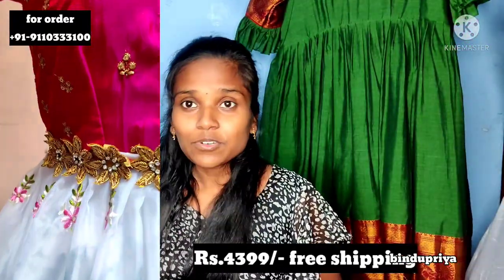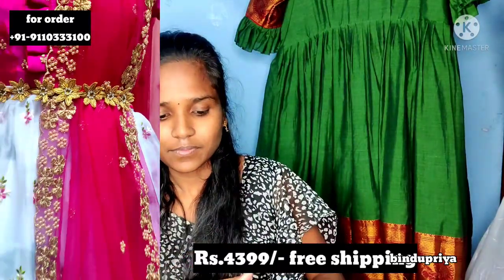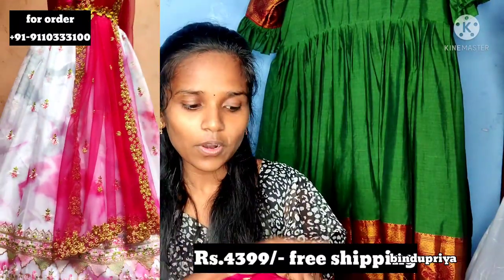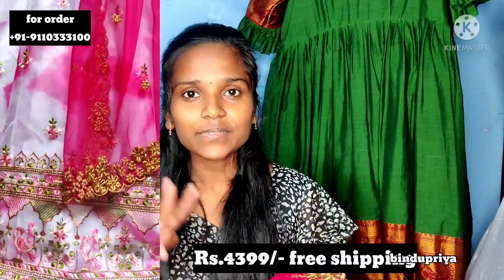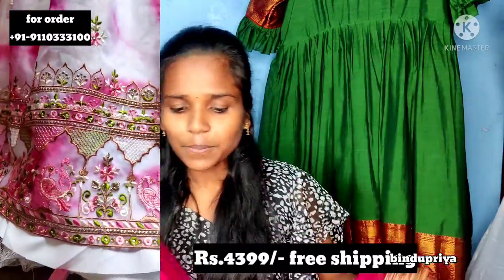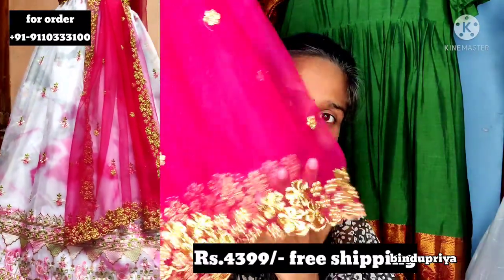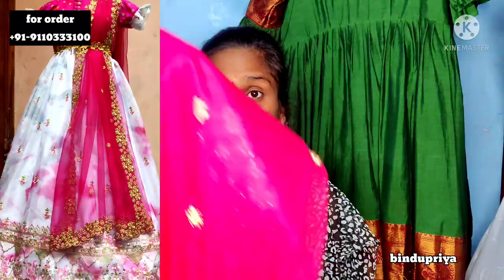With the dress, we also give a dupatta. The dupatta has a knit finish. It has a four-side border. The dupatta price varies — if there is a four-side border versus two-side border, the price differs accordingly. The border width also affects the price. Overall the total look is very good.